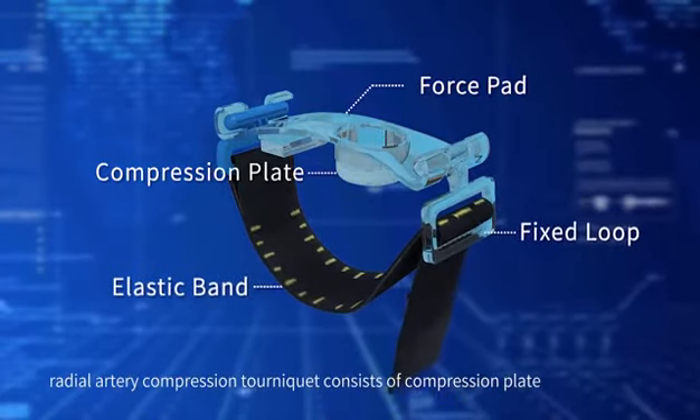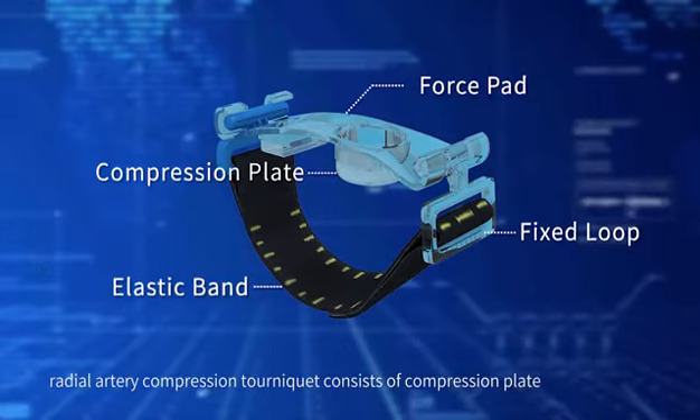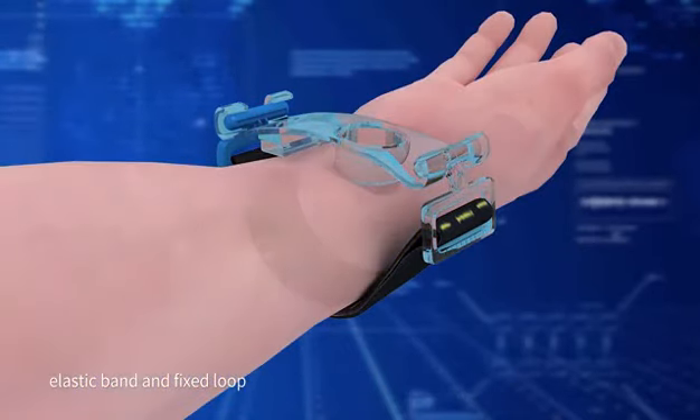The Radial Artery Compression Tourniquet consists of a compression plate, force pad, elastic band, and fixed loop.